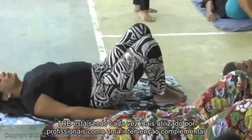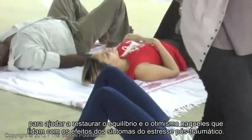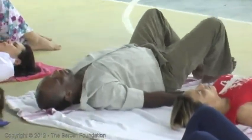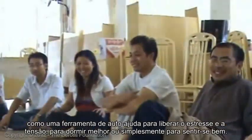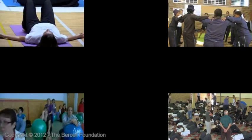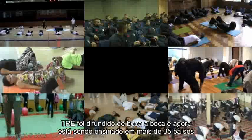Increasingly, TRE is used by professionals as a complementary intervention to help restore balance and optimism for those dealing with the effects of traumatic stress. It is also being used by thousands of people around the world as a self-help tool to release stress and tension, to sleep better, or simply to feel good. TRE has spread by word of mouth and is now being taught in over 35 countries.